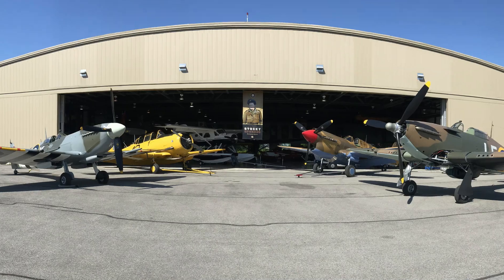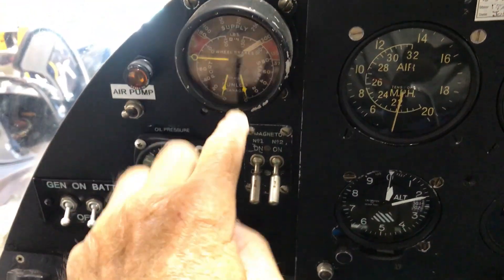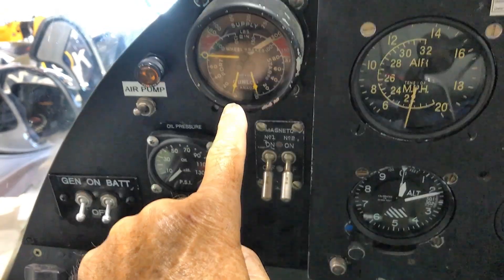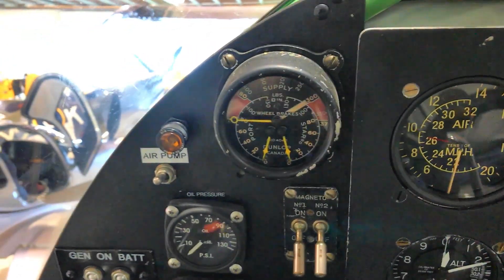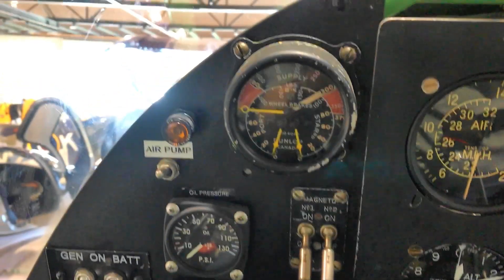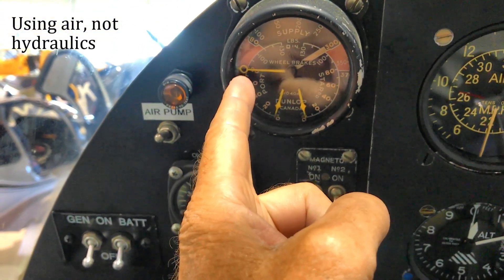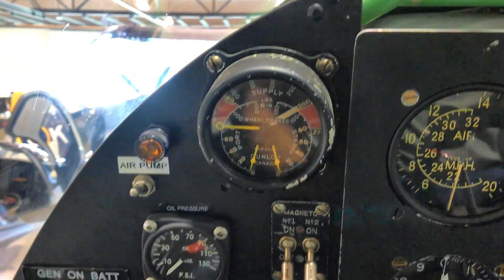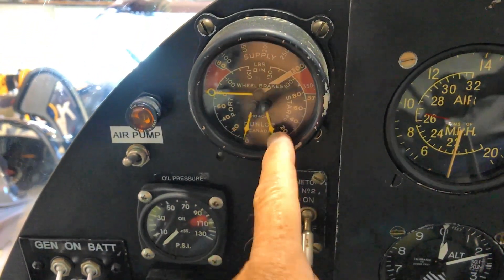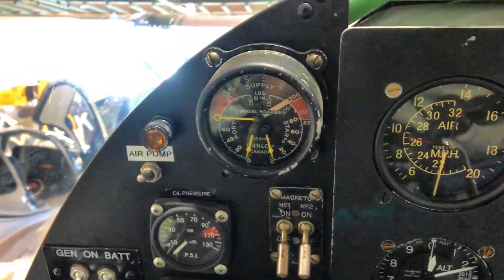This Lysander is very different. If we go through the panel starting on the top left, this is an instrument which does not show up in American aircraft at all, because it's the brake pressure instrument. This outside needle with the little round part on it comes up and shows you the air pressure to the pneumatic brakes. And then these little needles, left or right, show you how much air pressure is going to the individual brakes left and right.